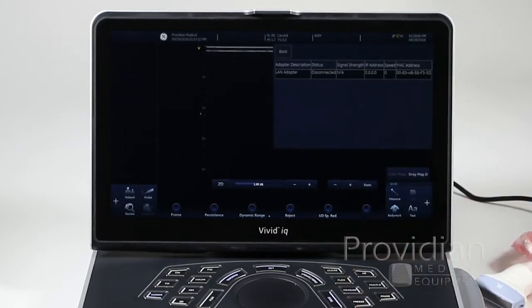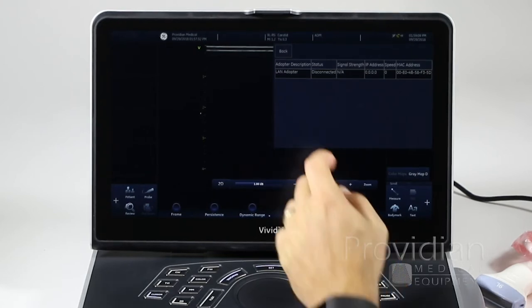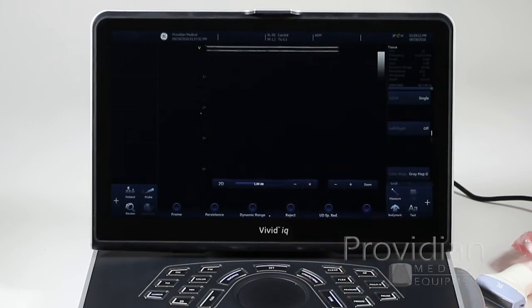Network status will tell you whether you are connected to the network — useful for when you get to the point where you are connected to a DICOM server.